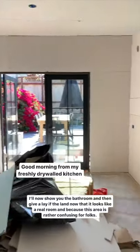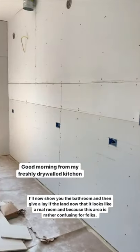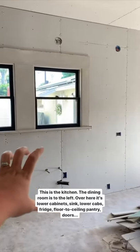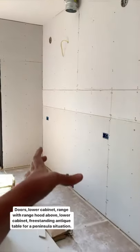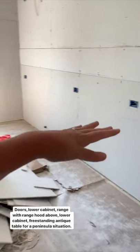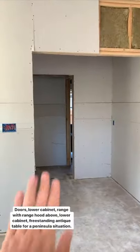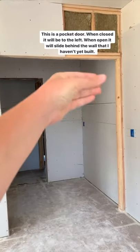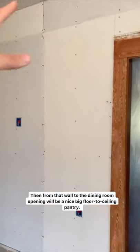I'll give you a better lay of the land and also show you the bathroom, which can be confusing. This is the kitchen; there's going to be cabinets, then a sink here, more lower cabinets, fridge, pantry doors, lower cabinet with drawers, range with range hood, cabinets, and then a freestanding antique table kind of like a peninsula bar situation. Over here is a pocket door — when it's closed it'll be here, and when it's open it slides behind a wall we have yet to build. That wall to the opening of the dining room is going to be a nice big pantry.